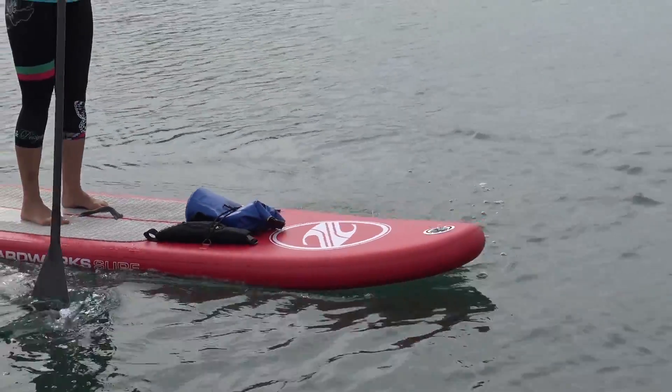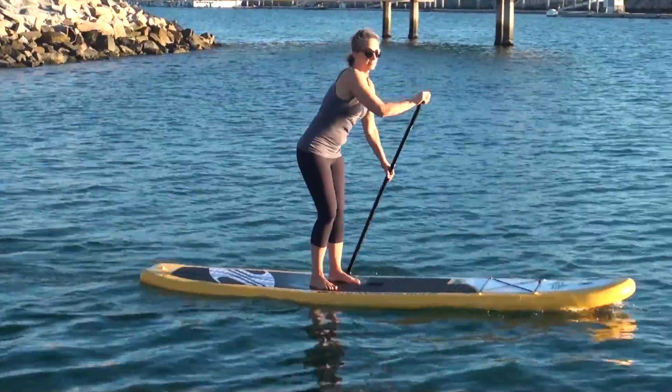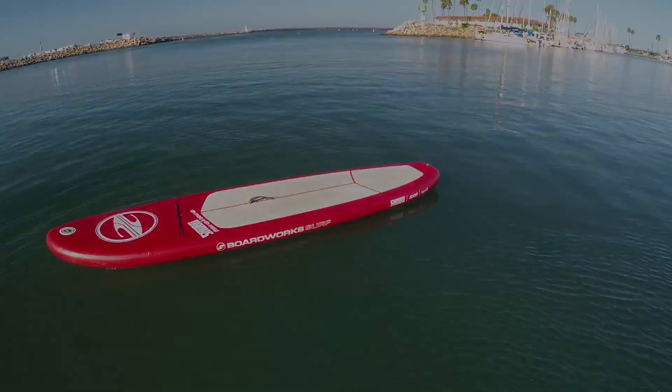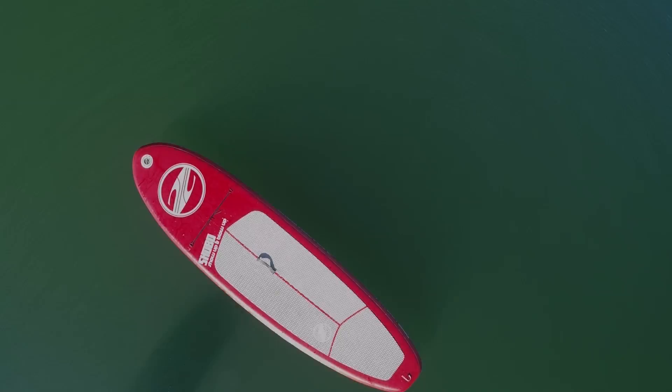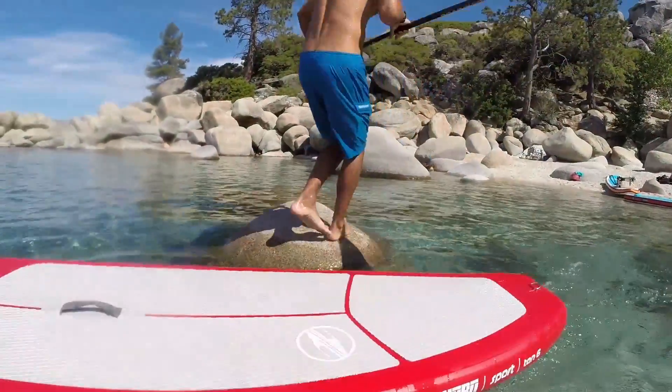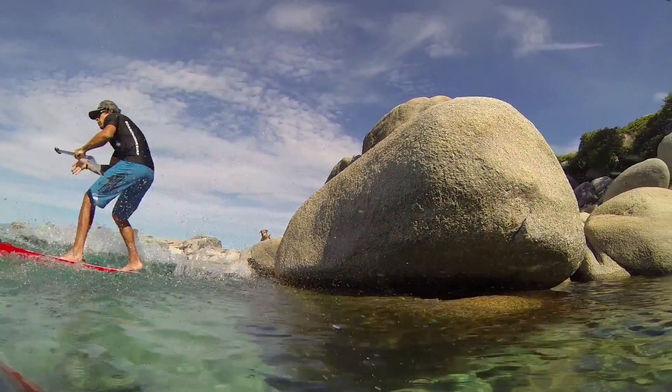The ShoeBoost Sport has a bumped up thickness from 4 inches on our previous price point models to 5 inches on this current board. This along with the 10-6 length and mid-width of 32 inches makes for a compact but stable platform to take you anywhere your hard board may not like to travel.